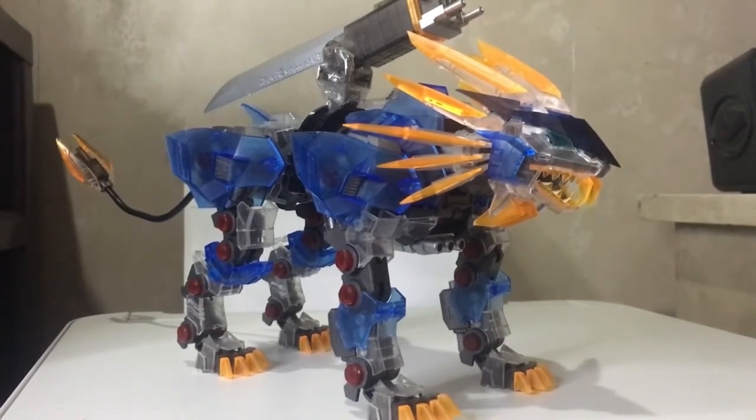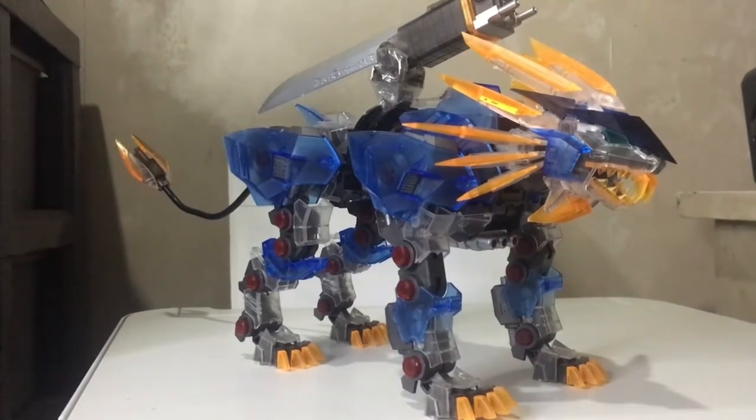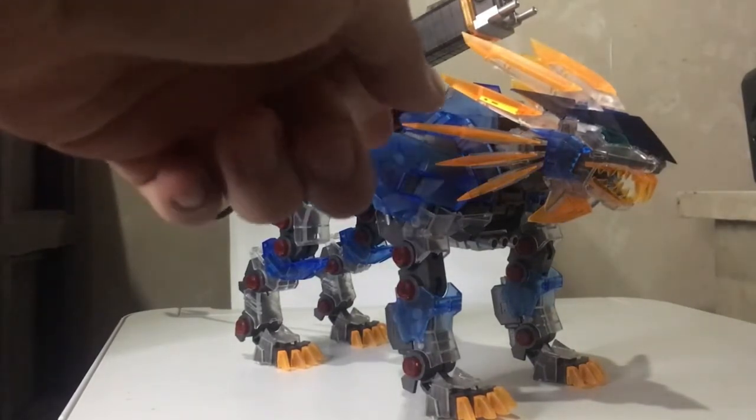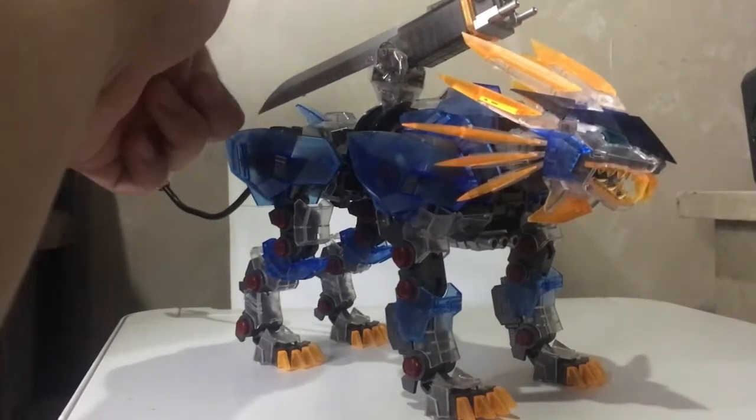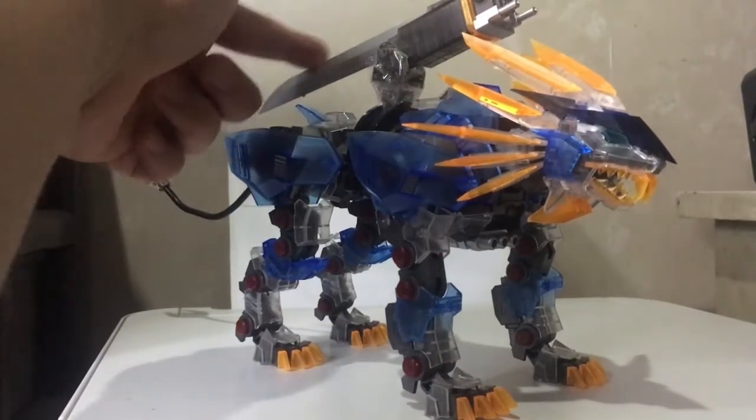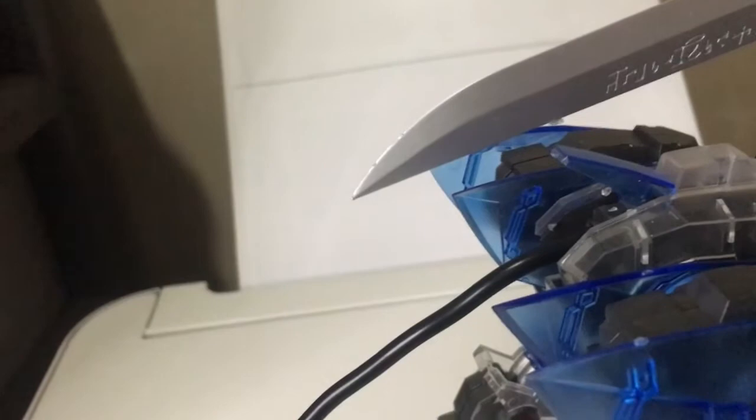Overall, it's not really that bad for a third-party model kit. A downside is that anything pointed is surprisingly sharp, especially the main pieces — the things that make up the main of its head. Except the blade for some reason; that's what's surprisingly not sharp. Well, maybe the tip can be a bit sharp.